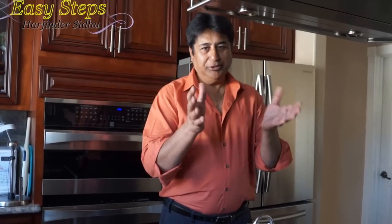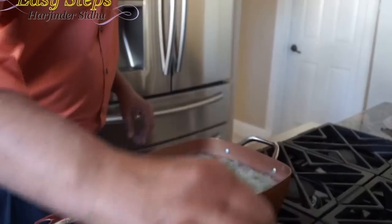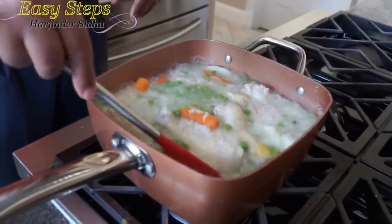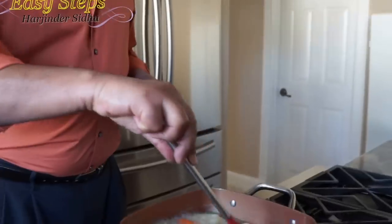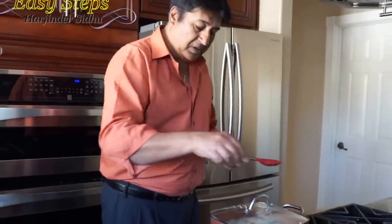After checking on Sheru, it's been five minutes and I'm going to open the pot and give it a stir. The chicken drumsticks are doing well, the rice is doing good, the carrots and potatoes are doing good, and the peas look great too. I'm going to put the cover back on, bring the gas to medium, and cook for another 10 to 15 minutes until the chicken is fully cooked.